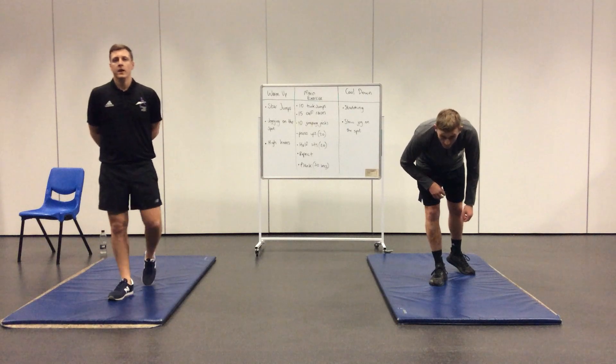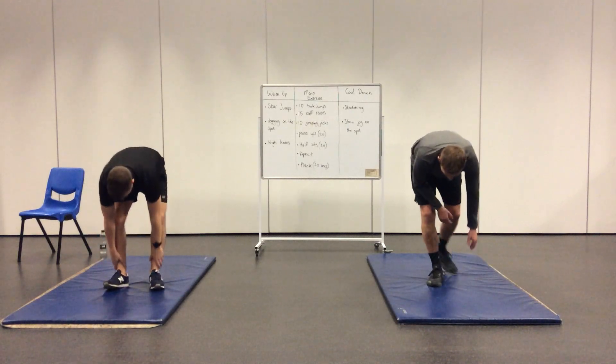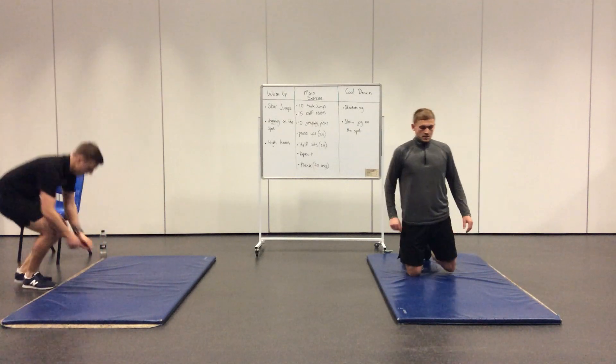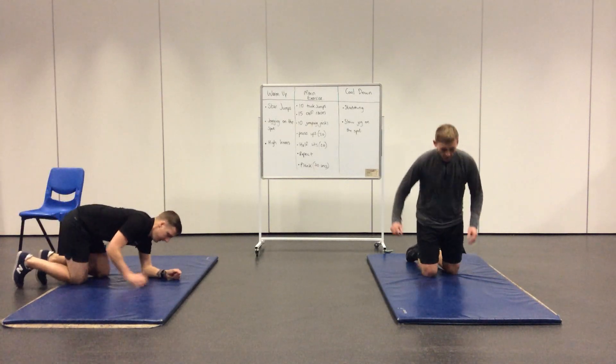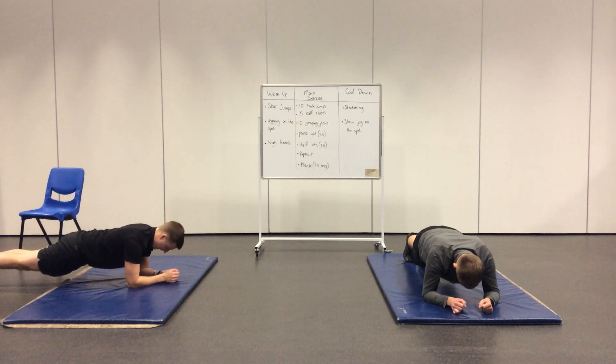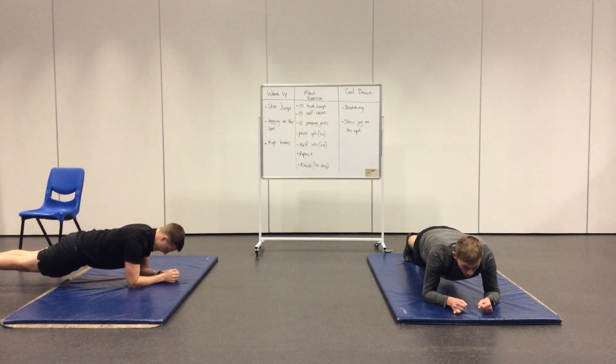We've been planking every other week so far. Remember, keep your back straight and make sure your bottom isn't pushing up in the air. Five seconds, guys, and you're into your plank. Go! You can see both teachers with great posture, keeping their backs nice and straight on their forearms. The only thing touching the floor is your forearms and your toes.